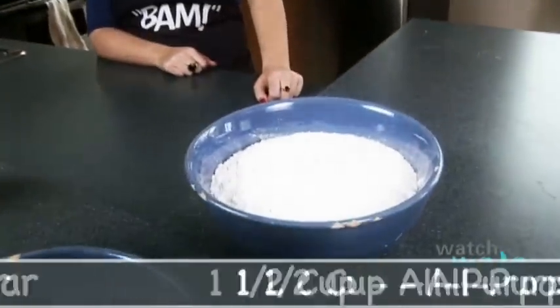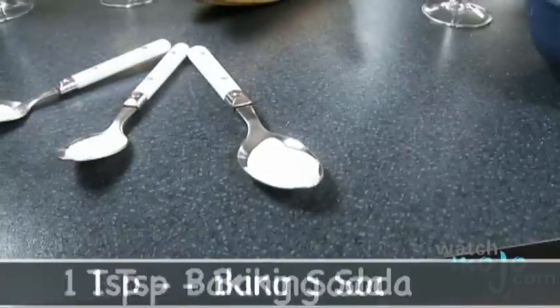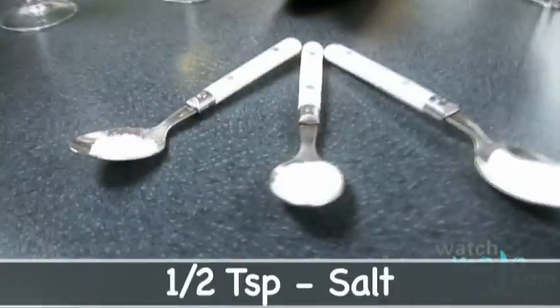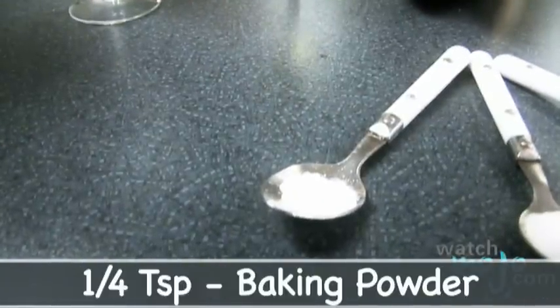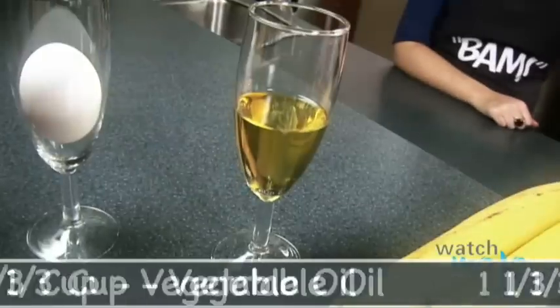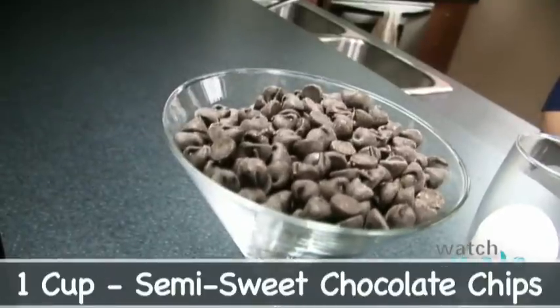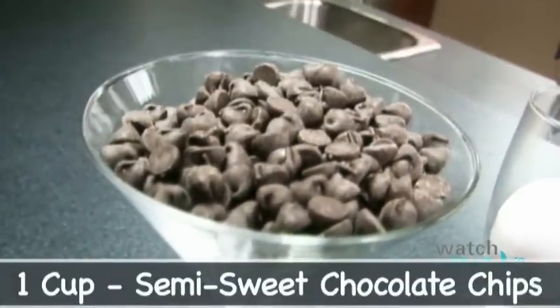For this recipe we'll need a cup and a half of all-purpose flour, one cup of sugar, a quarter cup of baking cocoa, one teaspoon baking soda, half a teaspoon of salt, a quarter teaspoon of baking powder, a cup and a third of mashed ripe bananas, a third of a cup vegetable oil, one egg, and last but not least one cup of semi-sweet chocolate chips.